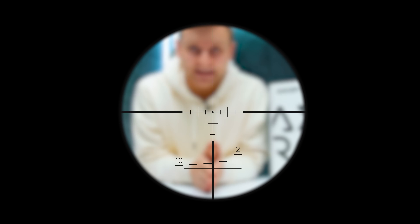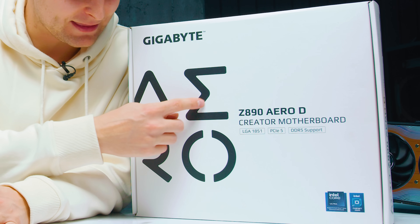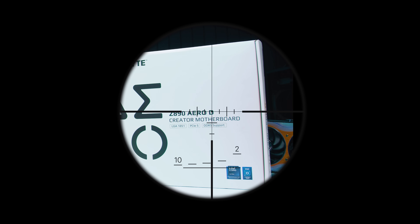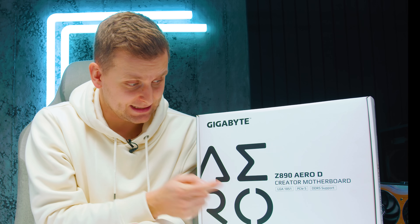My friends, I thought Gigabyte killed the Aero lineup of motherboards, but this is an exciting name because we've got the Aero DZ890 for creators. This is the only motherboard that competes with ASUS ProArt, and it's better in quite a few ways. So if you've been looking at the ProArt and thinking you're going to get that one, pause your ordering because this might be the better one.